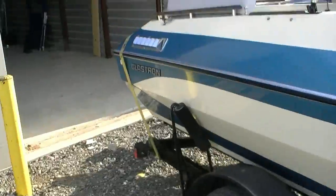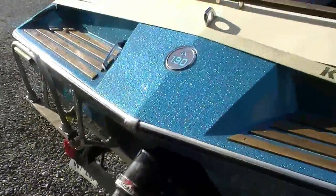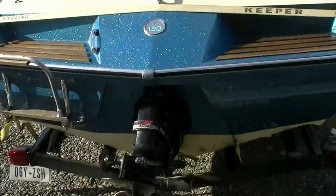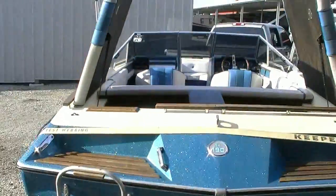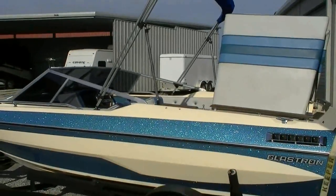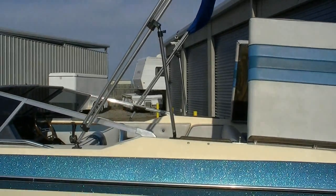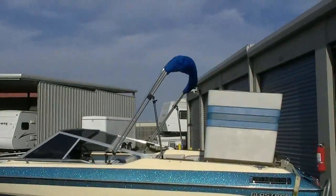It does not take on any water at all anymore since we replaced the transom. Look at all the new badging — we had all of this remade at a sign shop, including the front. This thing is as it was in 1981 with a little age on it, but everything is new and it's ready. It turns heads on the lake and it is fast — it jumps out of the hole. It also comes with a nice stationary Bimini top, which is absolutely needed in the heat.